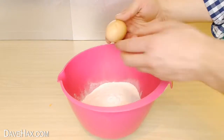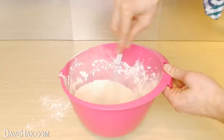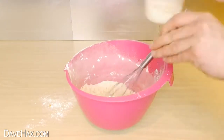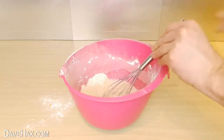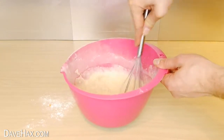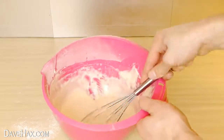Break in an egg, then use a whisk to start mixing it all together. Slowly add 350ml of milk and give it a good mix. When you're done it should be nice and smooth and look like this.